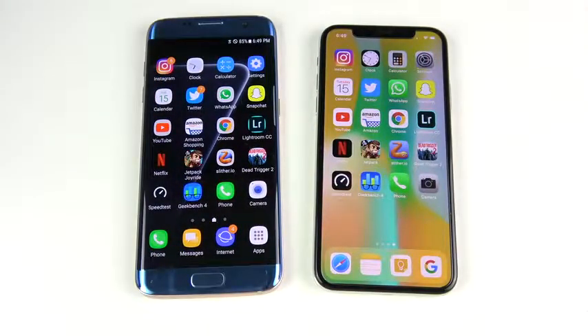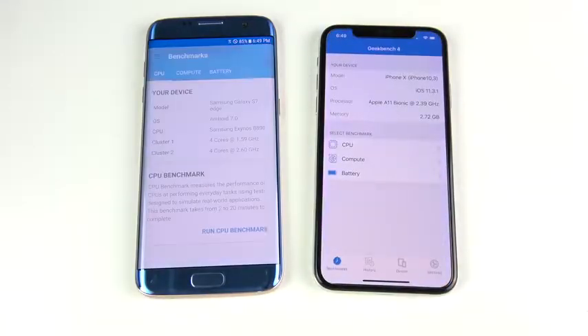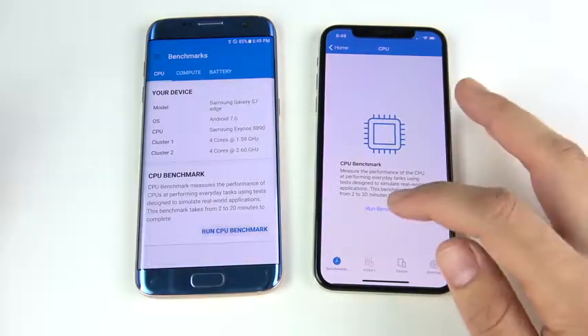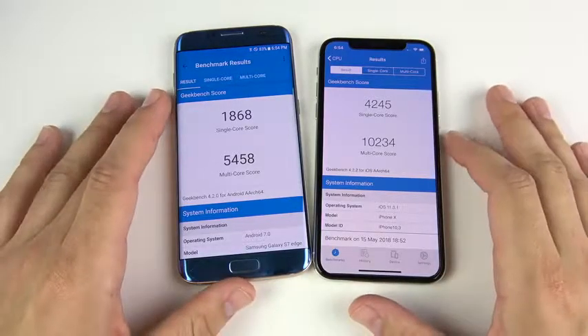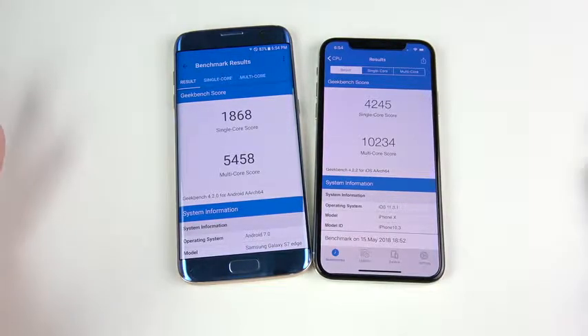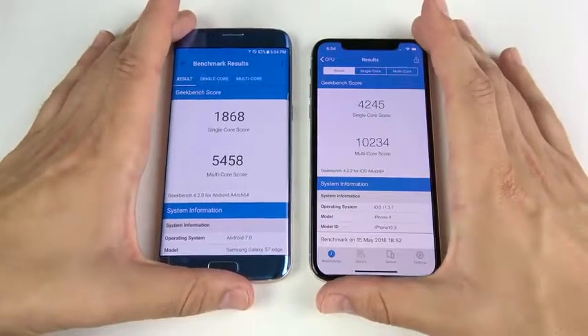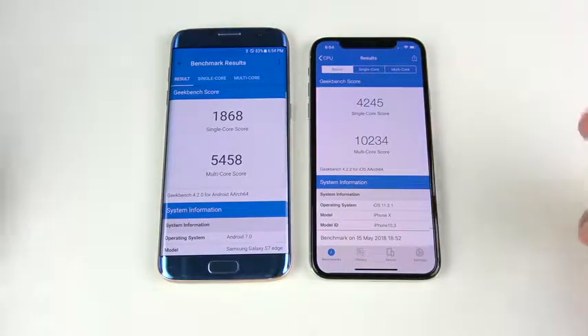This shows how powerful that Exynos chip is. Let's quickly run Geekbench to see how they do on benchmarks — here's where the iPhone 10 should easily crush the Galaxy S7 Edge. The final scores are in, and it's an absolute crushing win for the iPhone 10 as expected. Geekbench scores always rise on new phones; most people don't care about these, but some people want to see it so we throw it in.